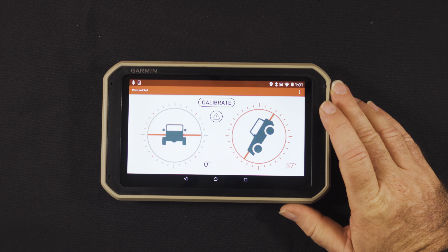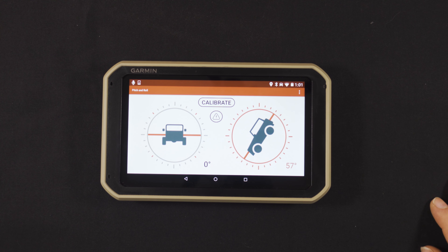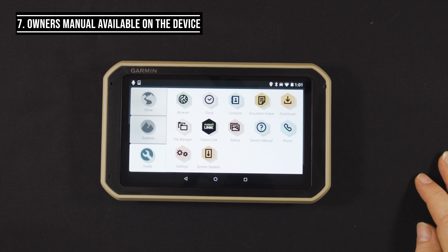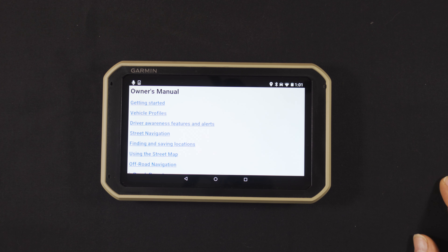Another function that may be really handy for four-wheel drivers is pitch and roll, which shows you where you are both vertically and horizontally. It's not necessary for everyone, but if you do a lot of extreme four-wheel driving it could come in really handy.